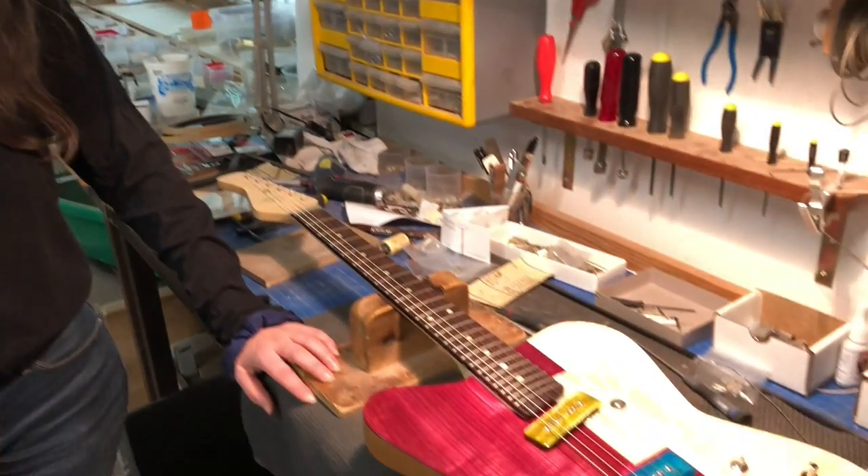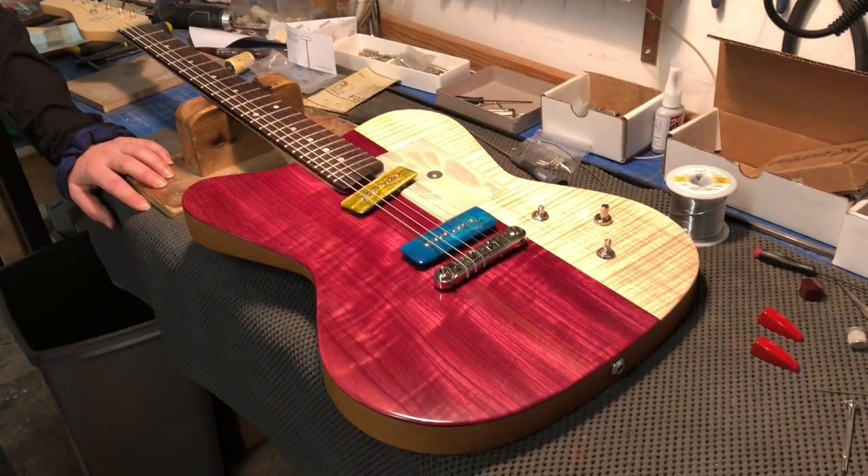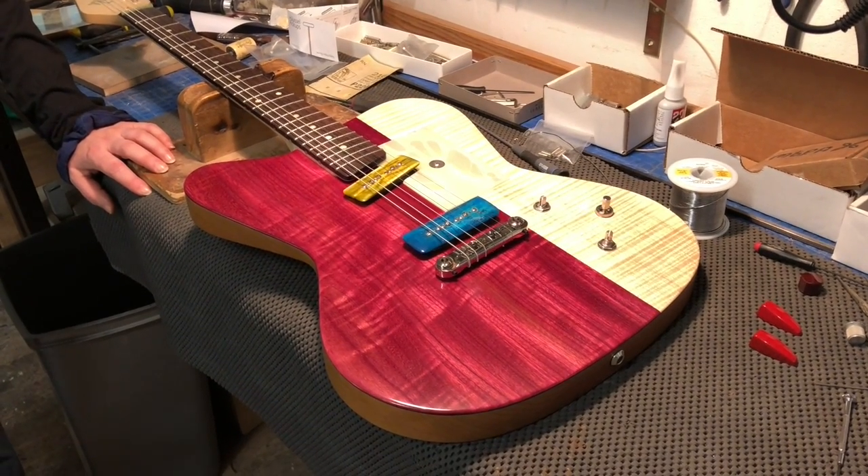Welcome to our workshop again. Michael and I are working together today to finish the guitar we started on the weekend of the Holy Couch guitar show. We have to decide which knobs to use, so we're going to go through our collections and see if we can find something that is the perfect match for this wonderful guitar.